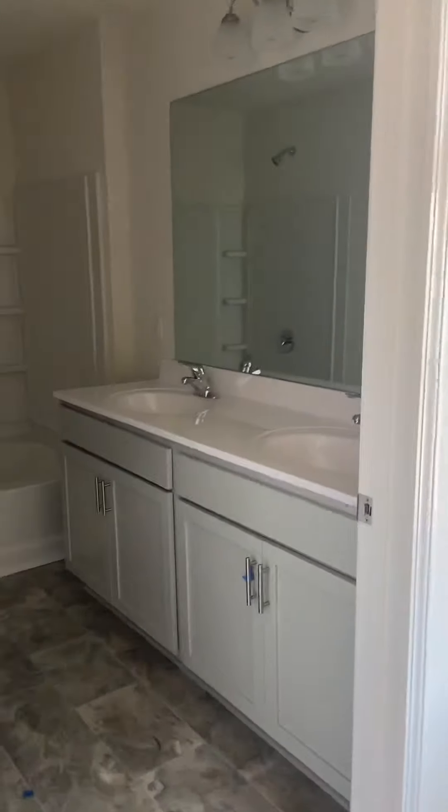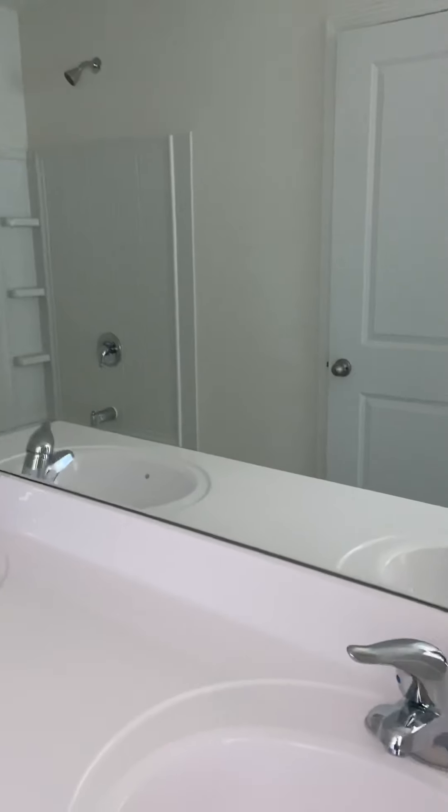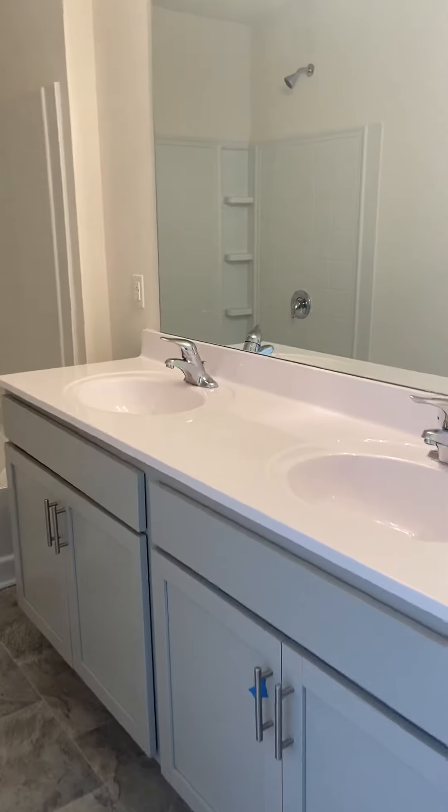Then we entered the master suite bathroom. It's kind of like downstairs — same paint scheme, same thing. So it's just like this: his and hers sink, bathtub shower, and then the toilet's back here.